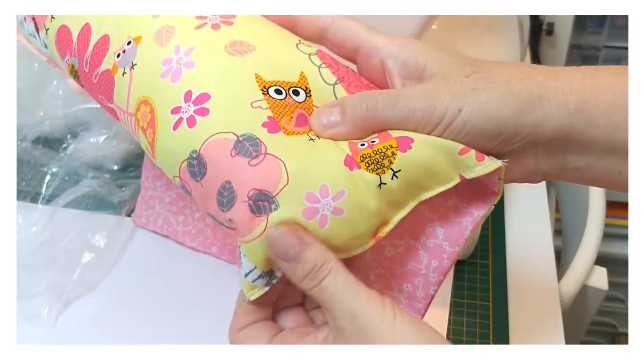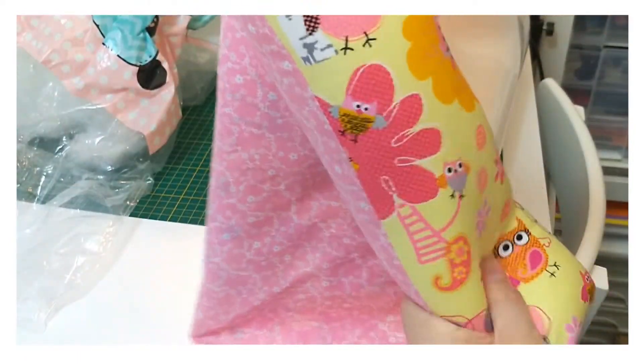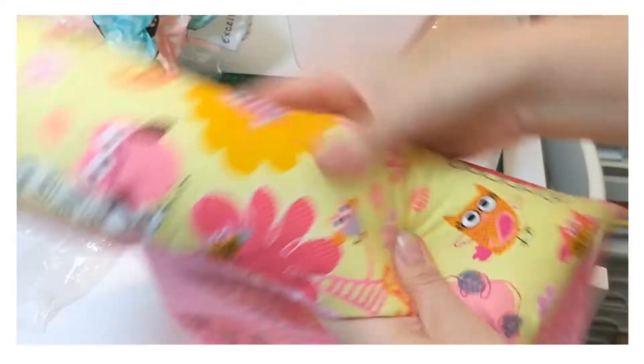That end is sewn together. Now you can just redistribute the stuffing a little bit down to the end — work it around in there. There we go.